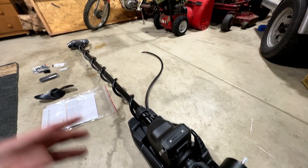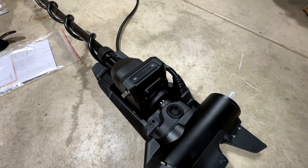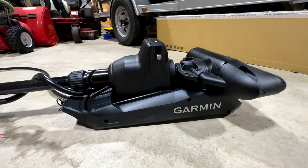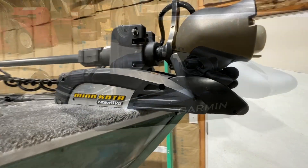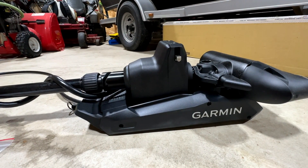The LiveScope transducer cable will come out of the head of the trolling motor, meaning it is protected from any dings, dents, cuts, or nicks. You'll also notice that the footprint — the mounting footprint — of the Garmin Kraken is very similar to a Minn Kota Turova, and much, much smaller than the existing Garmin Force mounting footprint.